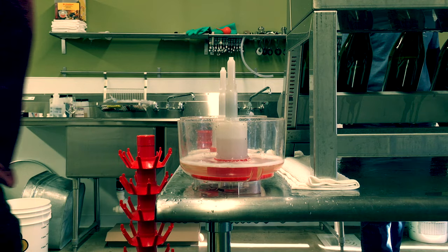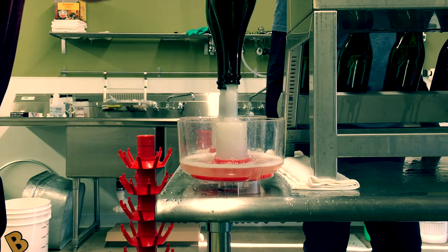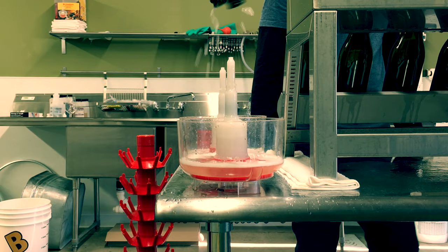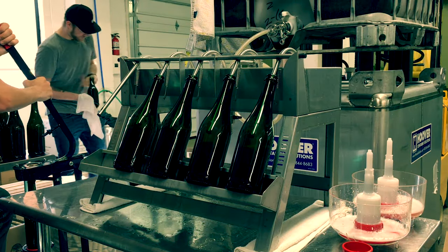This is Mitch Ermentinger from Speciation Artisan Ales. A lot of people ask what our bottling process is like, so we figured we'd shoot this little video so that everybody can see it.